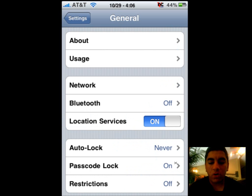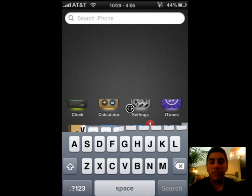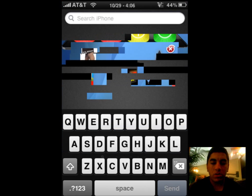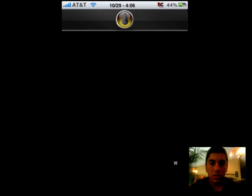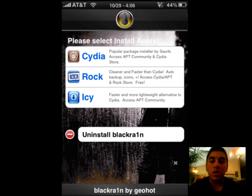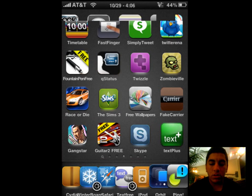Now after you guys have all your stuff jailbroken via BlackRain, which I have in here — I have it right there. So after you guys have it, you should download everything. And then when you do that, go ahead and go into Cydia.